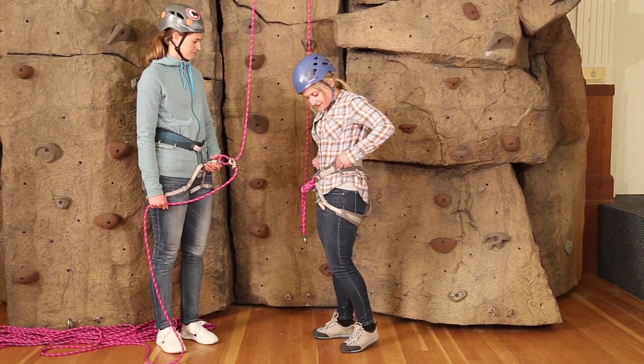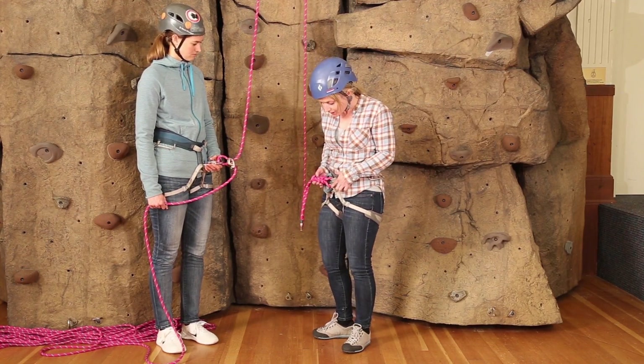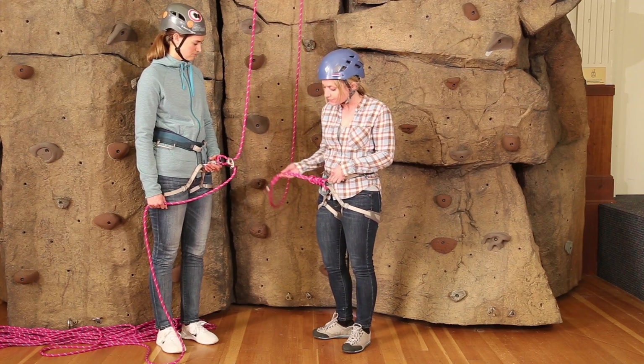Kaylin, my harness is snug, the belt is snug, and the buckles are secure. I am through two hard points. I have a figure eight that is well dressed, that is close to my harness with an adequate tail.